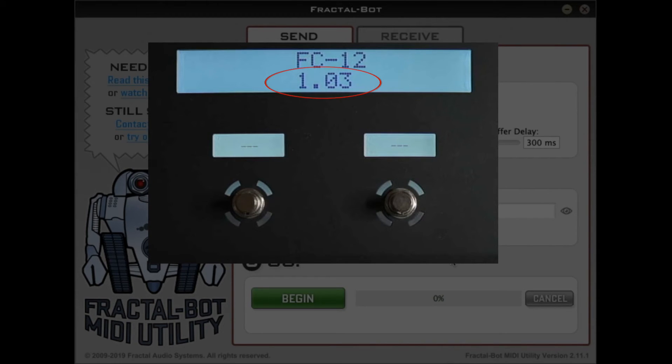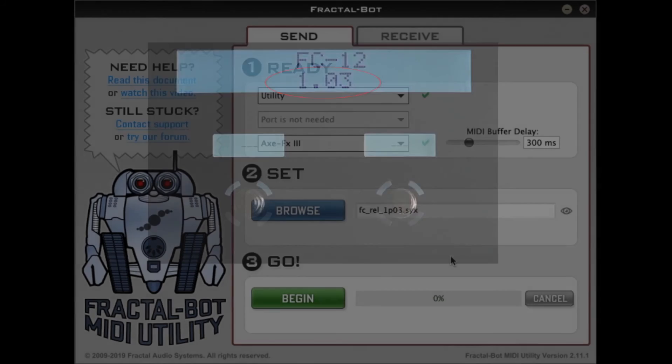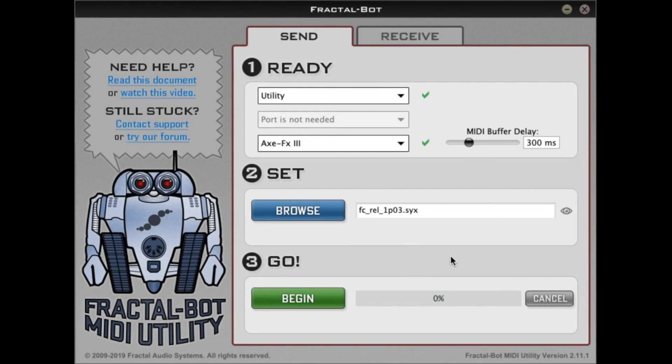In my case, I already had 1.03 on it, so I can't show you any difference. But you should see the latest version that you just loaded on your FC screen. And that's it — you're good to go. Have fun.